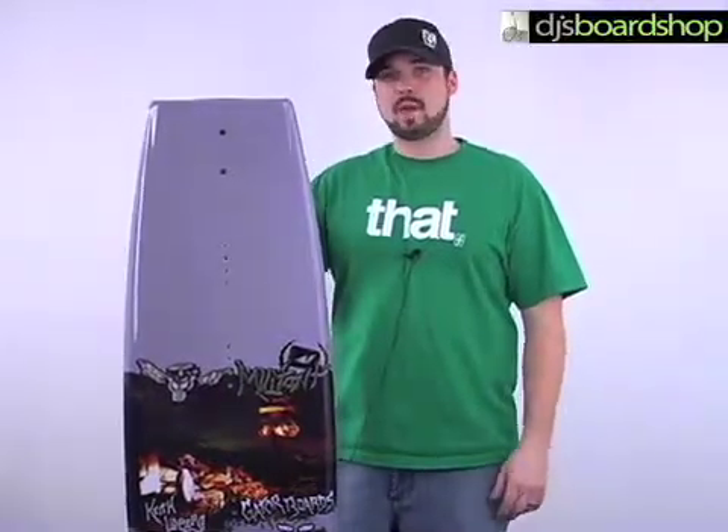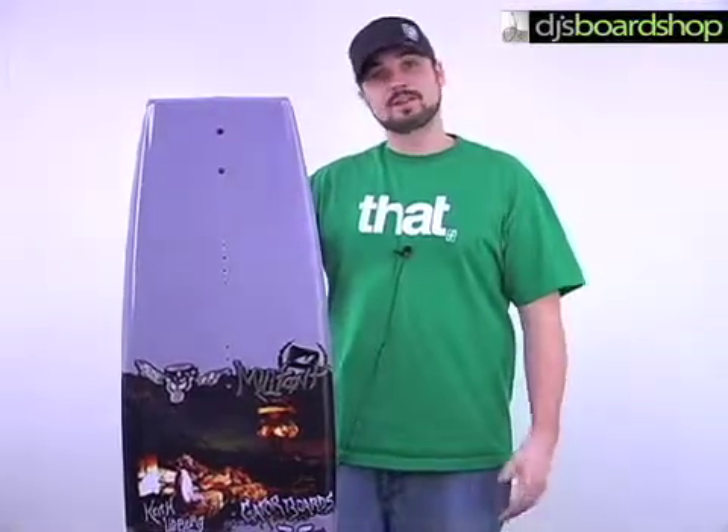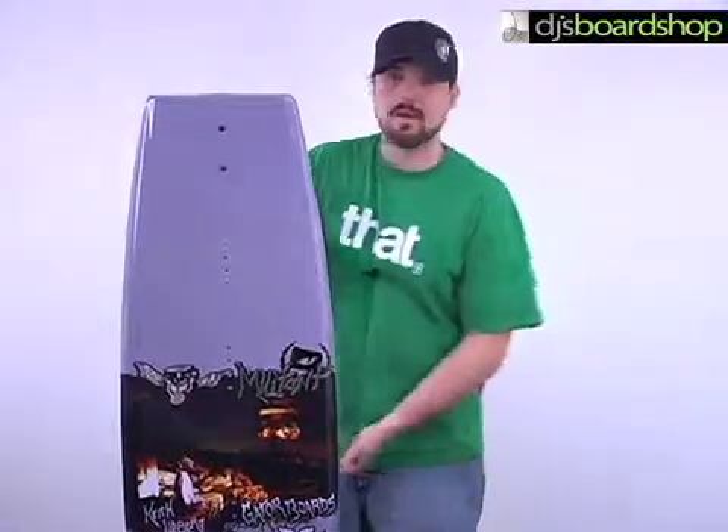Here we have the Gatorboard's Militant Wakeboard, an excellent intermediate to advanced level riding board. It's going to have a subtle three-stage rocker which is going to give you more pop.